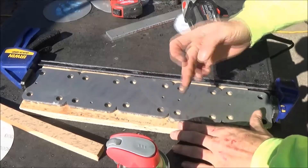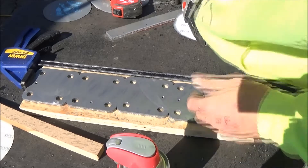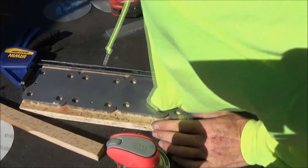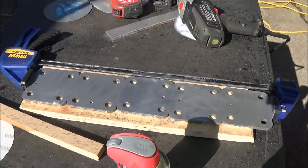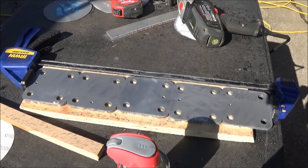I'm up to the 2,000 grit. I need to get something to wipe that off with. But you can see it's starting to polish pretty good there — it's getting shiny. Got two more grits to go, and then we'll start polishing.